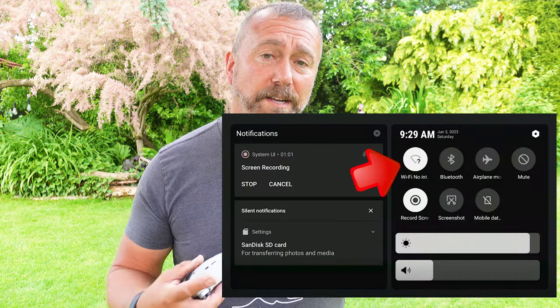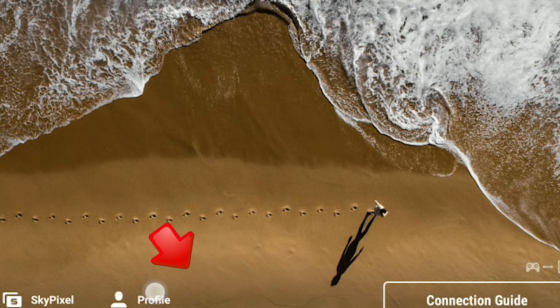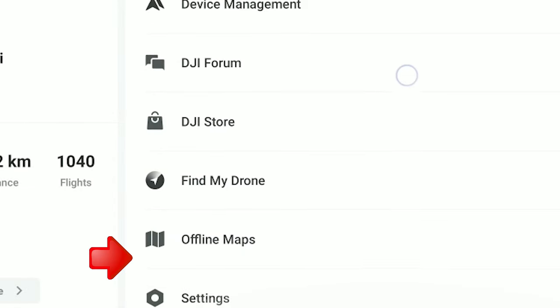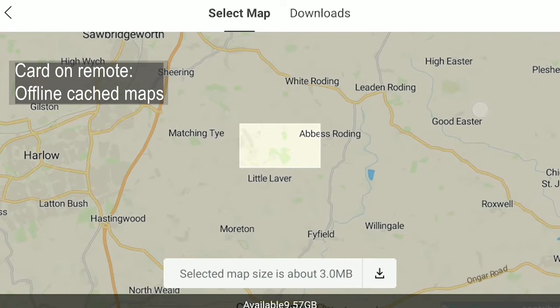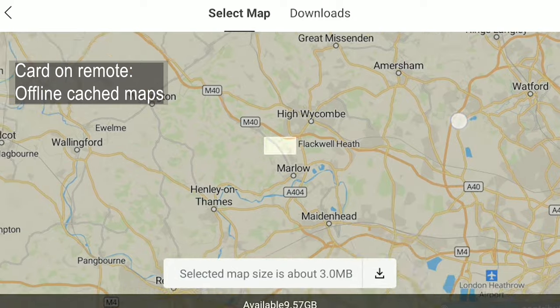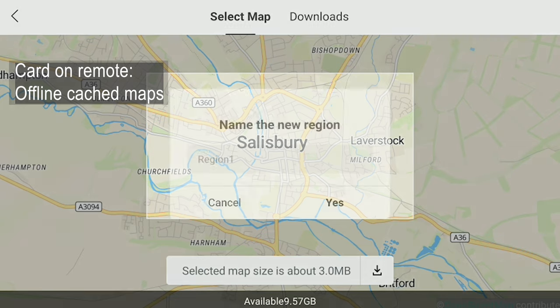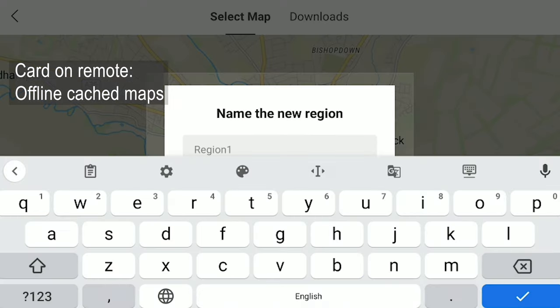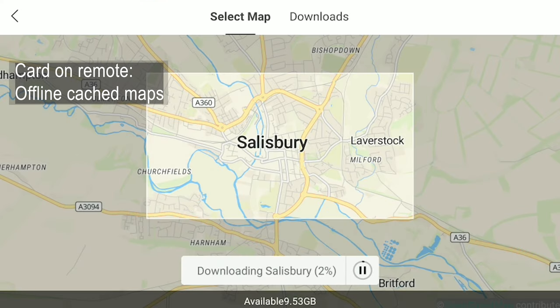To cache maps, turn on the remote, make sure Wi-Fi is on, slide down the screen and tap the Wi-Fi connect button — you can do this at home before you set out. Then tap the profile option on screen and select offline maps. This brings up the map view; slide and pinch the map to get the exact area you want to download. It even gives you a running total of how big the file will be. When ready, tap the little down arrow, type a name for the file, and let it download.